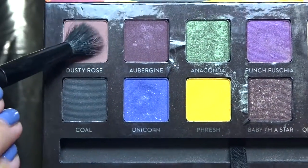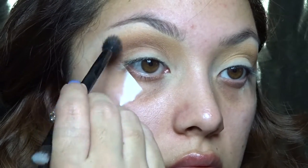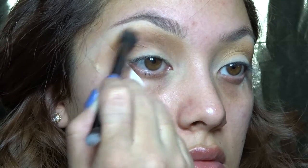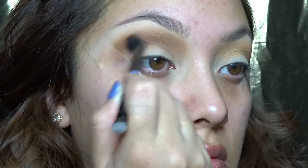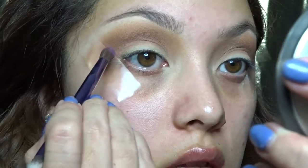Going into my Artist Palette, I'll be using the Dusty Rose color with that same blending brush we used to apply the orange warm shade. I'm basically applying this right over that color because I just want that warm, orangey, tannish color to kind of peek through underneath the purple.